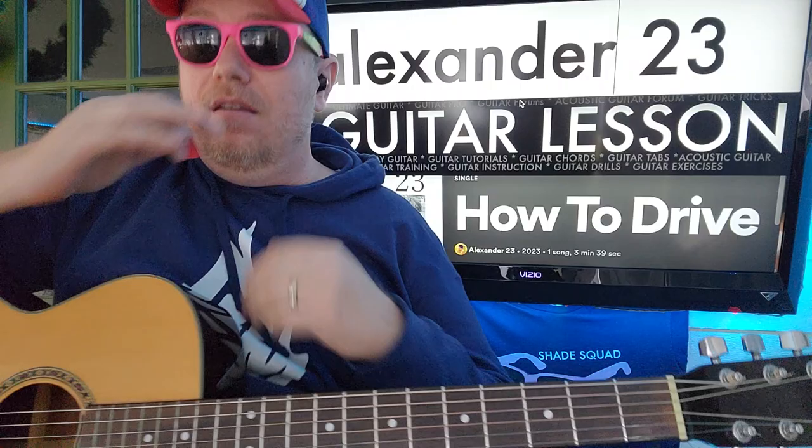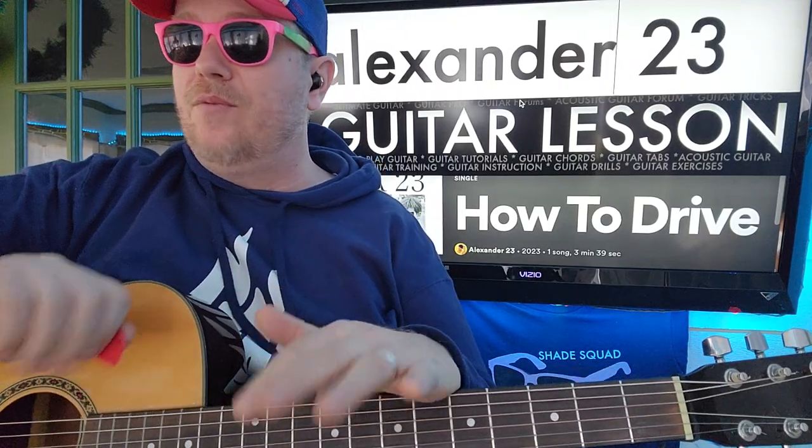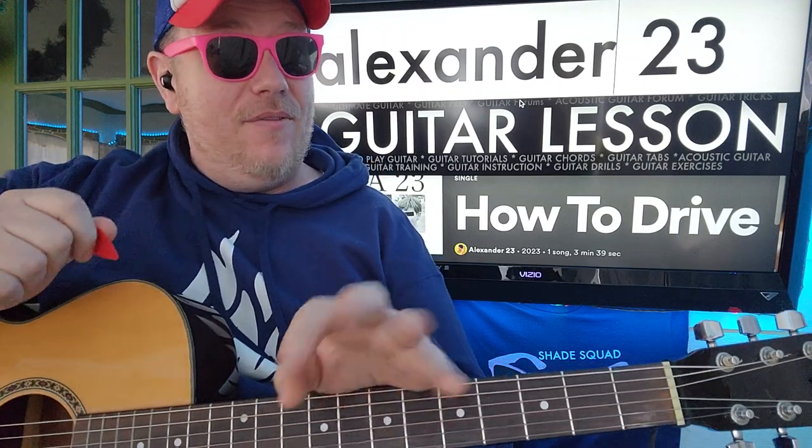I love just the simplicity of the strumming pattern in this song. You kind of don't have to really think about the patterns of everything, because everything's going to have like a 4-beat, 4-beat, 8-beat kind of thing.